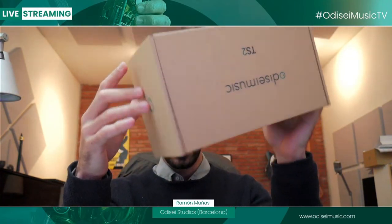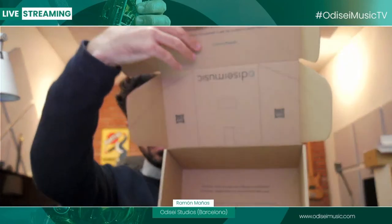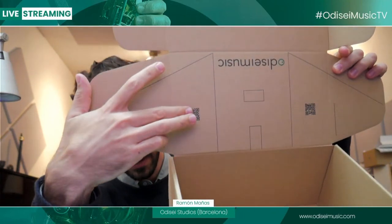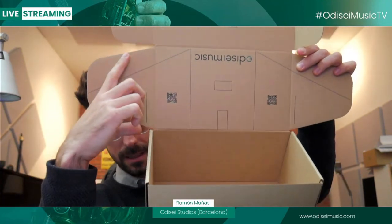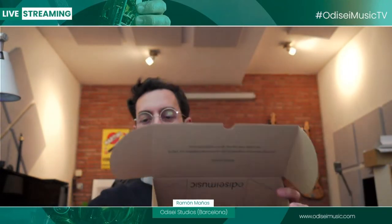From now on we will be sending the Travel Sax with this new packaging. Inside, you have the stand — if you cut these lines, there's a QR code inside. You can take a picture of it and there's a video explaining how to create a stand for your Travel Sax by cutting those lines, creating a stand like the one we used to build with the old box.